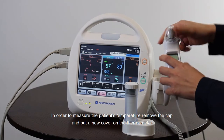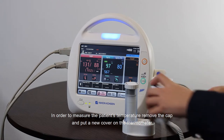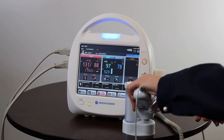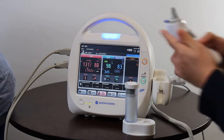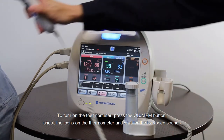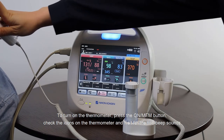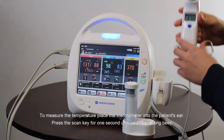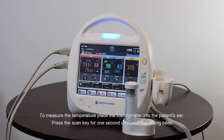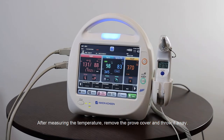To measure the patient's temperature, remove the cap and put a new cover on the thermometer. Press the ON/MEM button to turn it on, check the icons on the thermometer screen, and wait for the two beep sounds. Place the thermometer into the patient's ear and press the scan button for one second until you hear a long beep. After measuring, remove the probe cover and throw it away.